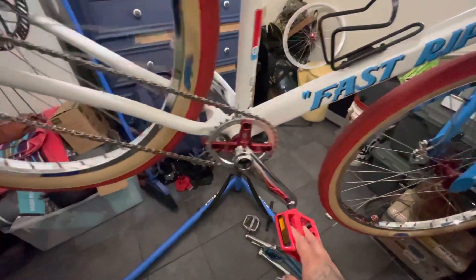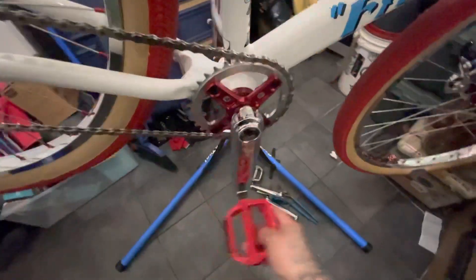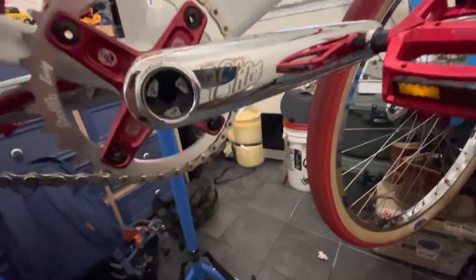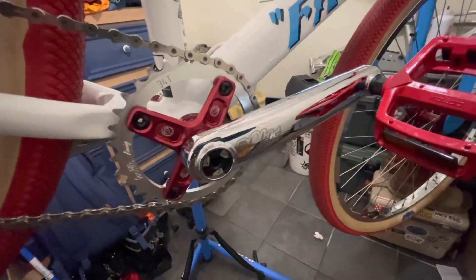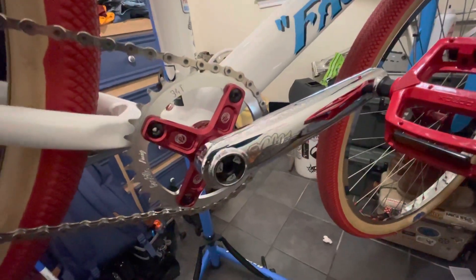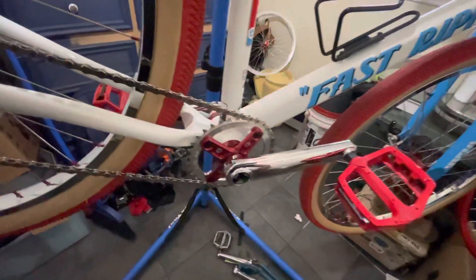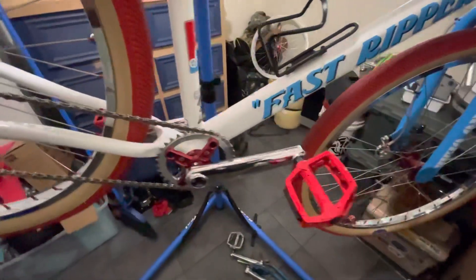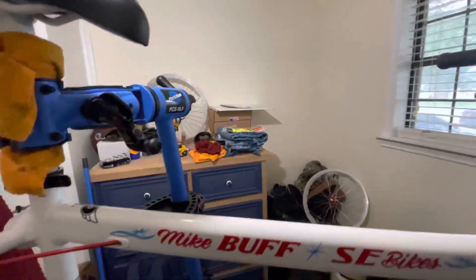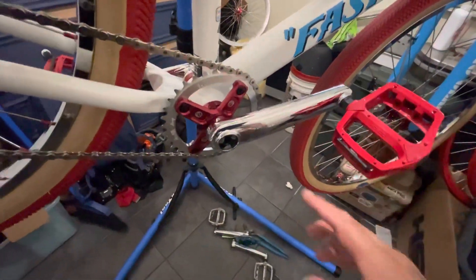I also upgraded to Profile Lead cranks. I waited probably four or five months for these. When I had the chance to buy them, I went ahead and bought two sets because you never know — I might have another build come up and need them.